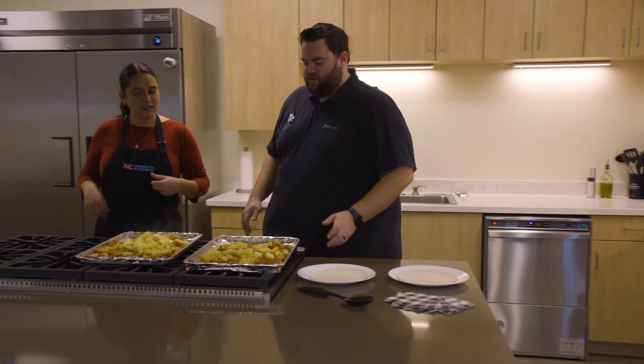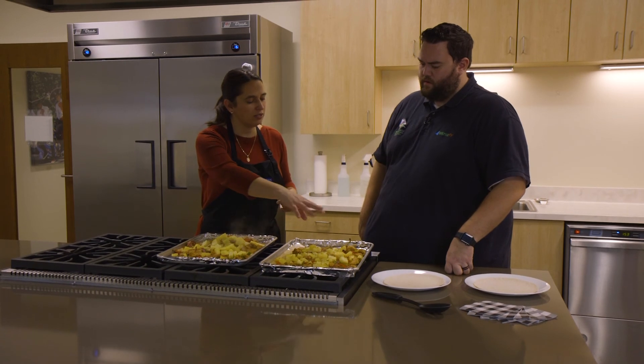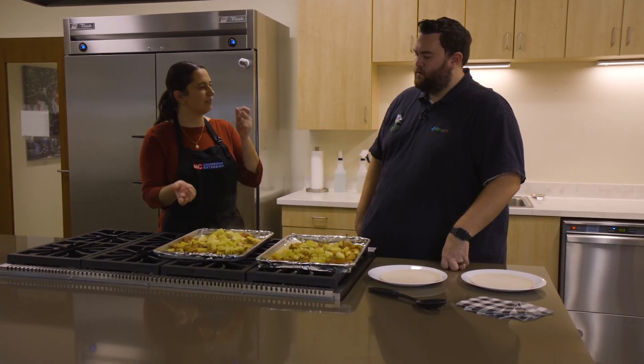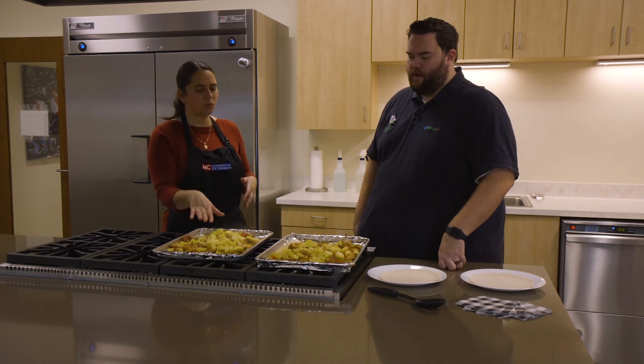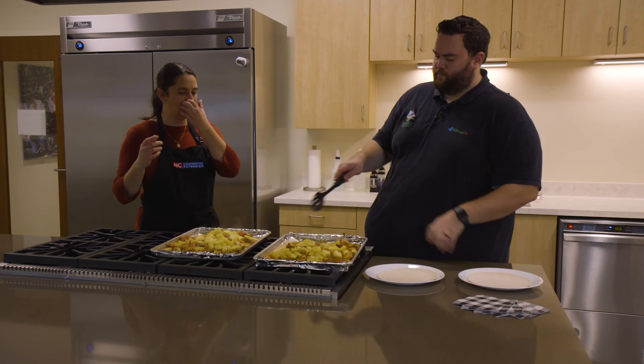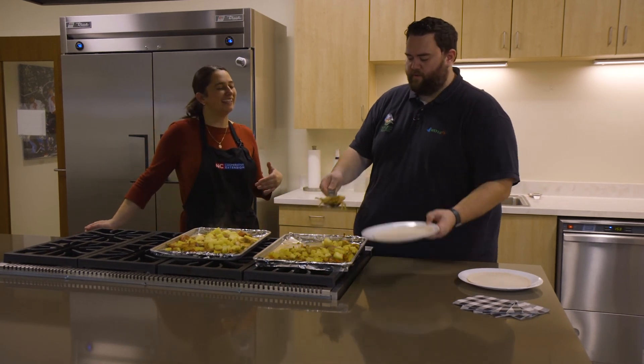Man, look at that — beautiful! This smells delicious. Look at all the juices too. If you want this slightly charred look, you can see one tray got a little bit of browning on it — you just switch the tray positions in the broiler. Both of these are really good though. Now for the moment we've all been waiting for!